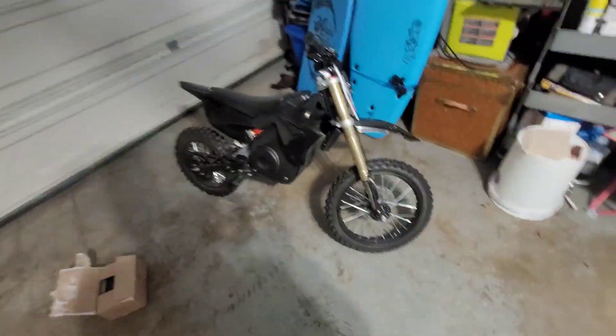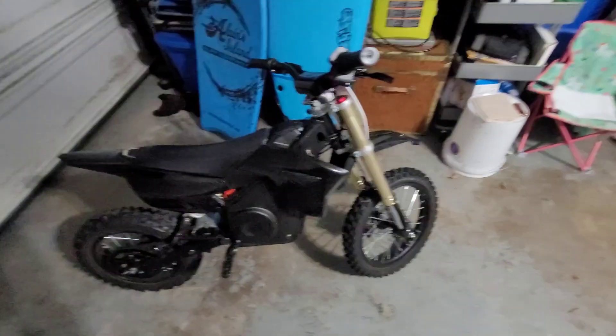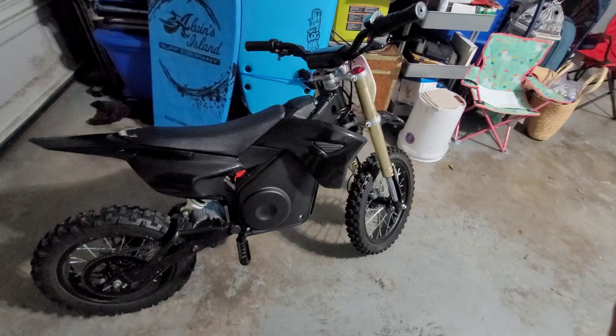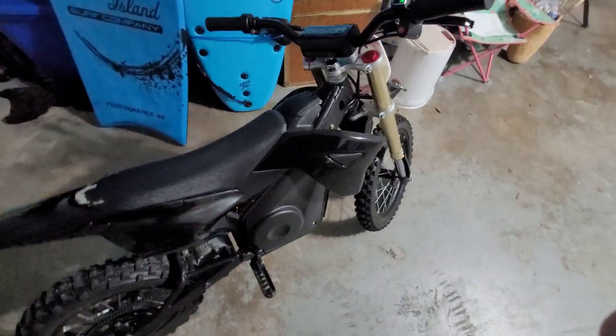What's going on, this is Brandon. I'm gonna be making my first YouTube video, so fingers crossed hopefully it goes good. I'm showing off my Moto Tech 1500 watt 48 volt pro pit bike — full electric. Thing's pretty sweet.